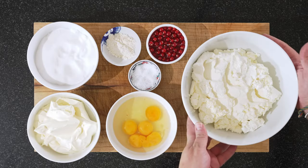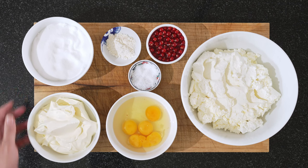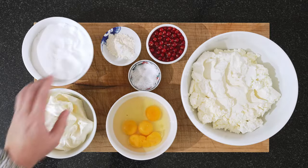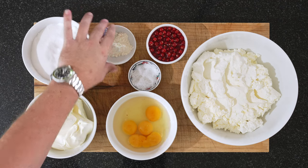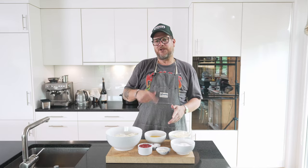But now let's have a look at the ingredients. We have a kilo of cream cheese, 300 grams of sugar, half a kilo of double cream, 15 grams of flour, some salt, and four eggs plus an egg yolk.